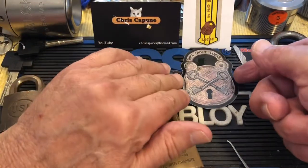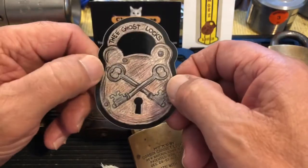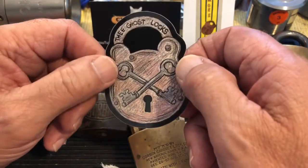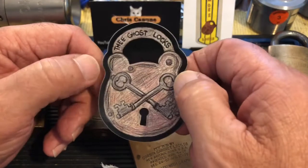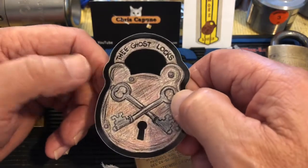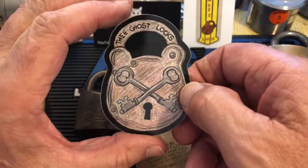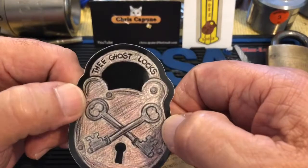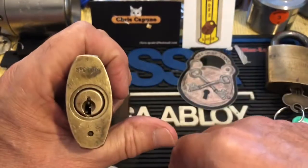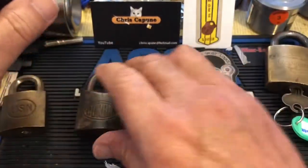I forgot to mention — the Ghost Locks had a giveaway, a very very cool giveaway. I think there were two winners. He did say anybody who entered, 'Give me your email, I have something to send you,' and he sent out a couple of really cool stickers. So Ghost Locks, thank you, thank you, thank you. Back to the Corbin — it's too bad that key doesn't work, but maybe Jeff Moss can come up with something. Let's try and pick it.